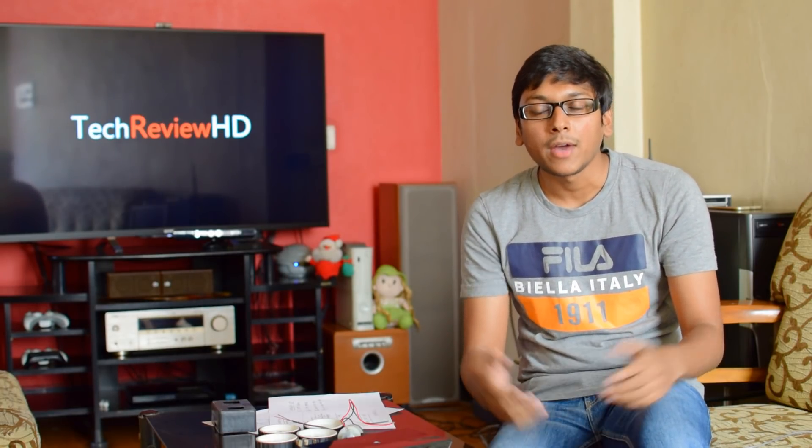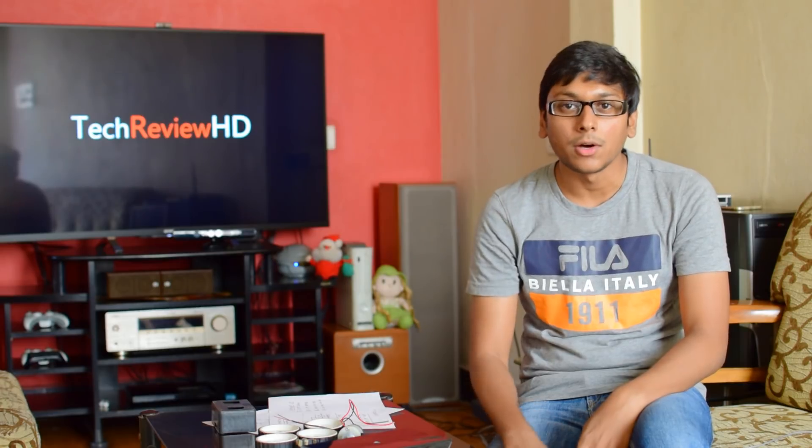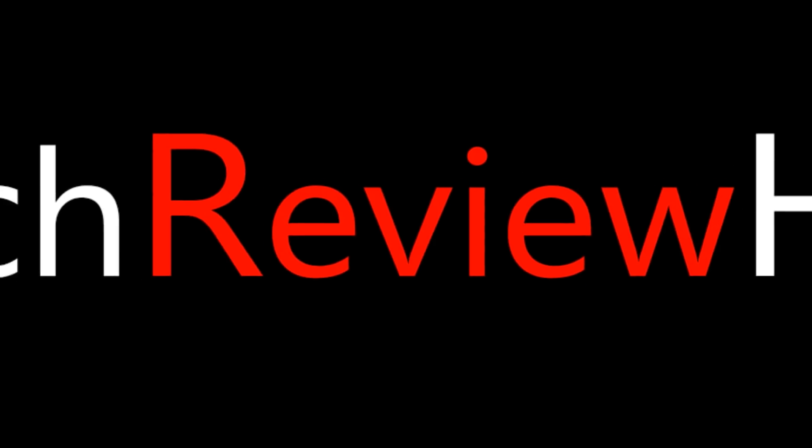Thank you guys for watching my video. If you loved it, hit the thumbs up button below and do subscribe to my channel. I will be posting new videos soon. If you have anything to say, leave them in the comment box below. Bye-bye.